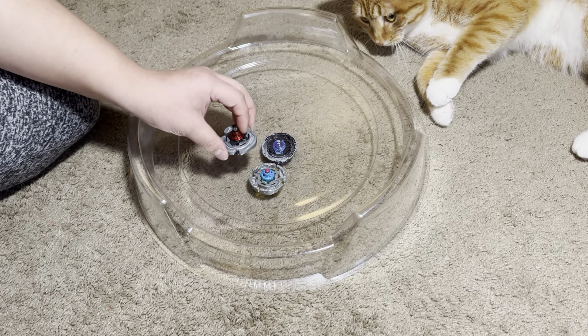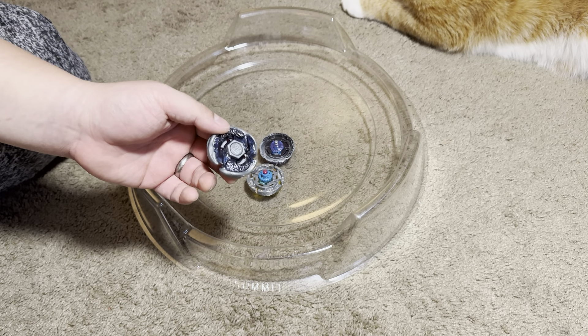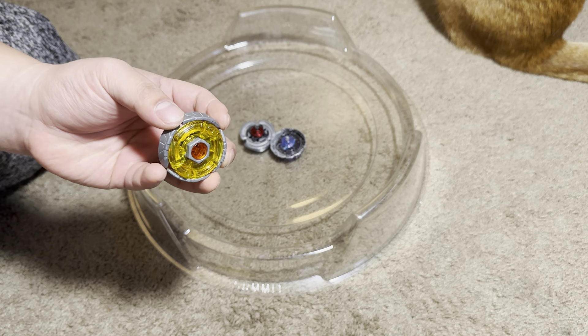Quickly, just a recap: with attack types, flat launch against other attack types — that's what works for me. Sometimes even launch a little lighter if you know your wheel is heavier with a better shape. With metal flat, stall defense types and try to KO stamina types. With defense types against stamina types, launch as hard as you can. Against other defense types, also launch as hard as you can. Against attack types, try launching as hard as you can, but if it doesn't work, you can light launch. Those are my tips on how to get better at launching.